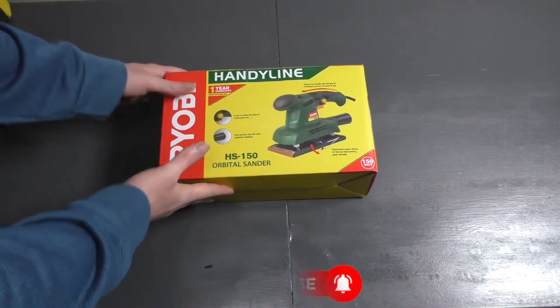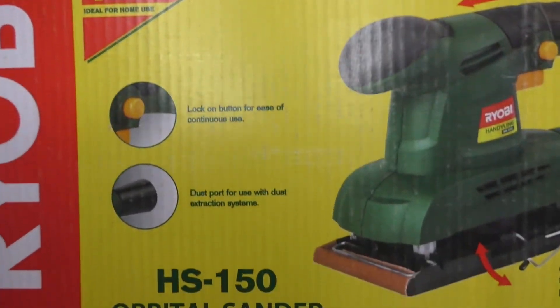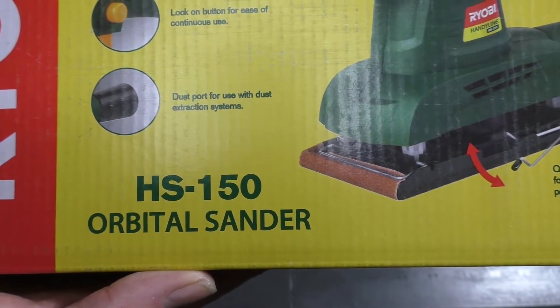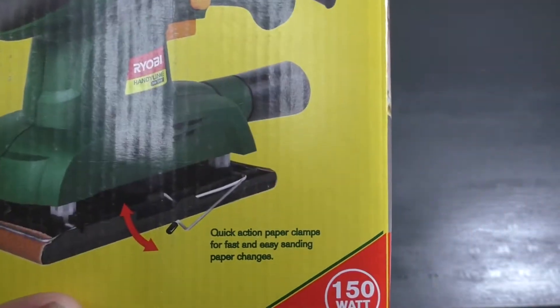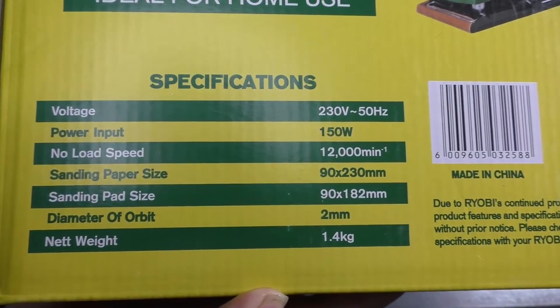Let's have a quick look at the box itself — what is on it. Just a one year warranty, and the different details on the box. It's 150 watts. Let's see the back — there's more specifications for you guys.